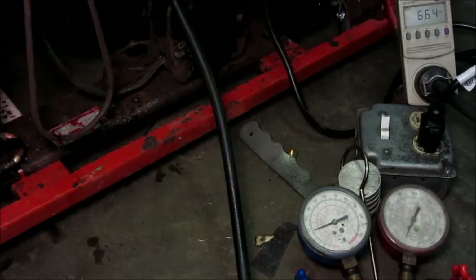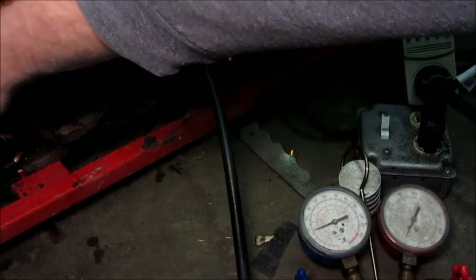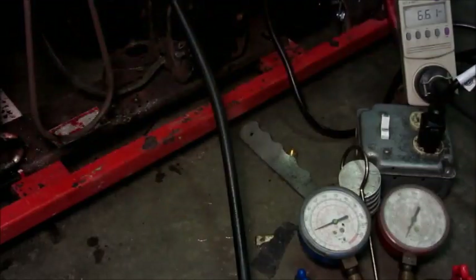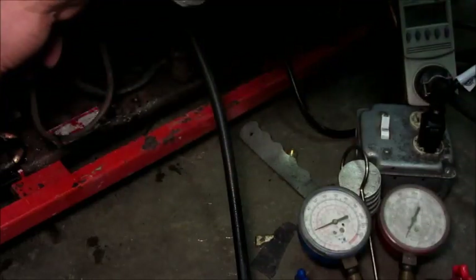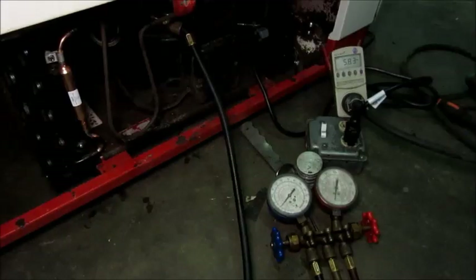Okay, that partial can of refrigerant is in there. Everything looks good. Oh yeah, we've got more heat in the condenser now than it definitely ever had yesterday. We'll check the interior in a moment. I'm going to put the cover back on the cooler to trap the cold air and then I'll come back. Been running another maybe five minutes and everything sounds and looks good. It's definitely cooling in there.